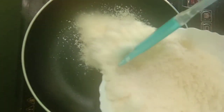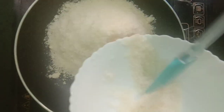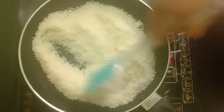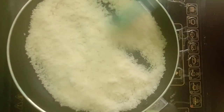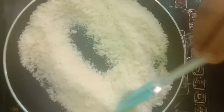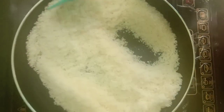Let's add 2 tablespoons of Naryal powder. Let's fry it. Let's add 3 tablespoons of Naryal powder.